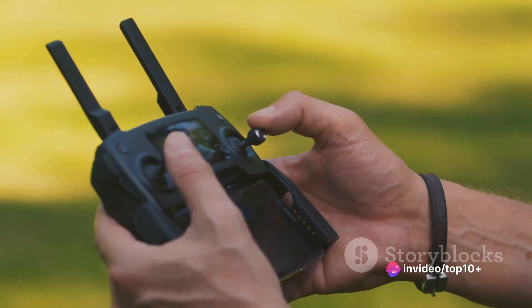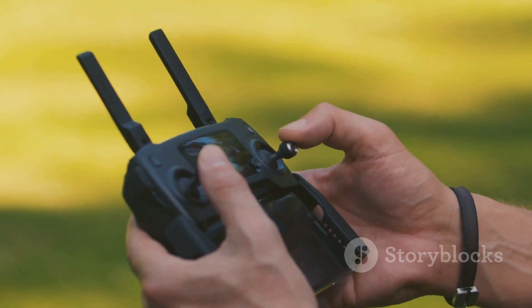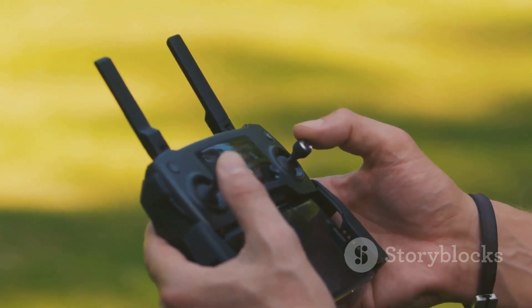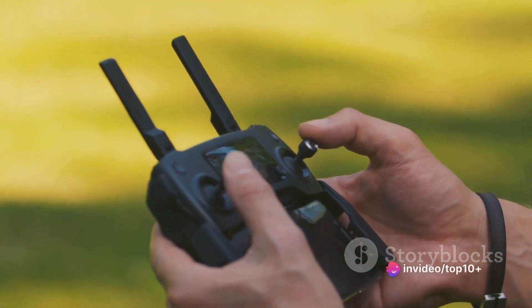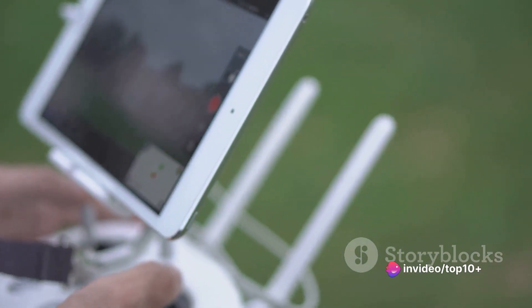The controller communicates with the drone using radio waves. When you push a stick or press a button on the controller, it sends a signal to the drone telling it what to do. This signal is sent on a specific frequency, and the drone is tuned to receive signals on that same frequency.